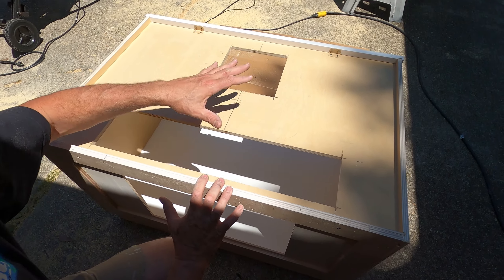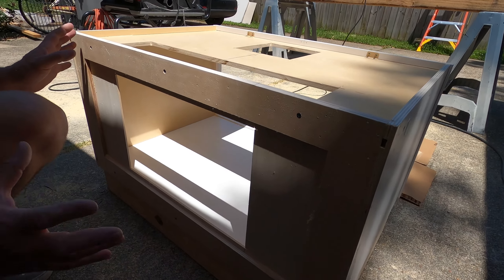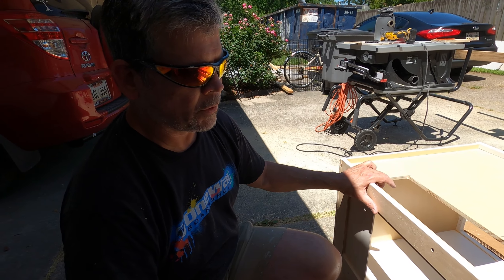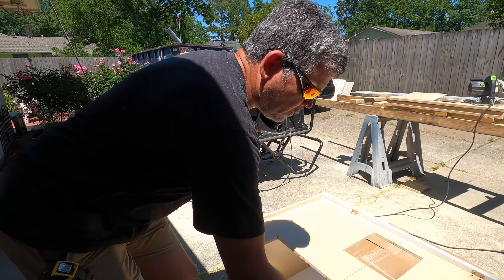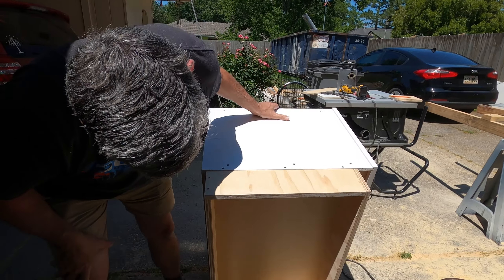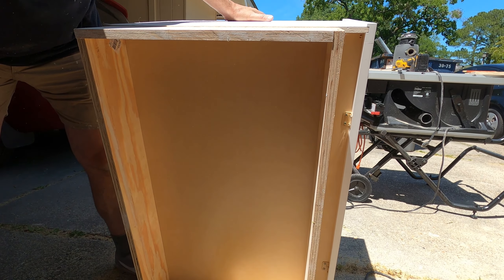Our next step is to cut this section out for the plumbing using the same technique. Then our last step is to cut the back. Here are all our access holes: disposal, plumbing, and electrical. I know they're big, but don't cut yourself short — you don't want to have to trim this after it's in. Let me tip this up and show you the toe kick I made, just plywood.